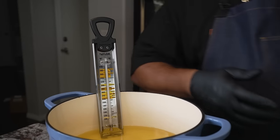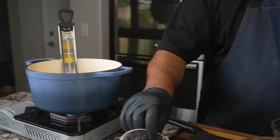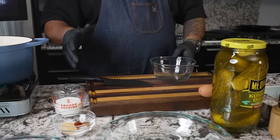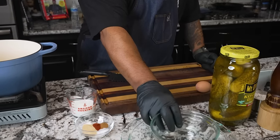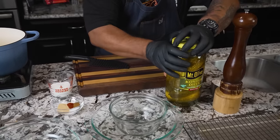Now let's go ahead and start prepping the rest of our ingredients. Don't forget all of these ingredients you see right here are on my website. I like to refer you guys there because there are other options and suggestions there that will help you. So let's go ahead and open this up.